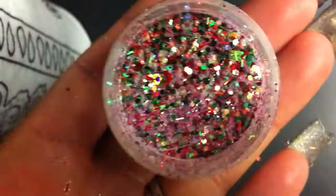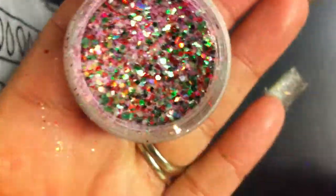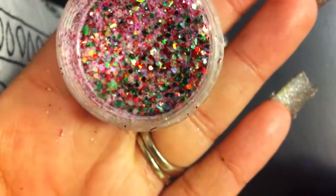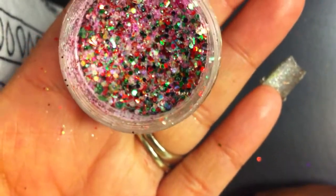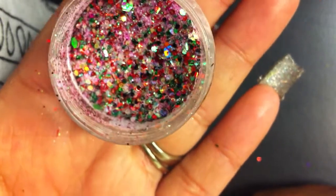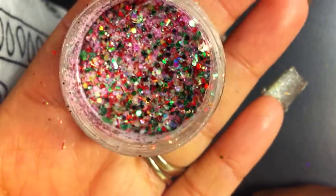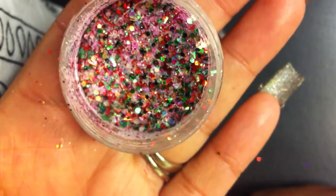The next one is called Watermelon by Tattoo Girl, and it looks like this. It's so pretty — this really reminds me of a watermelon with the seeds and all of that. This mix is gorgeous. It has chunky green and red glitter, red tinsel, and some pinkish fine glitter.